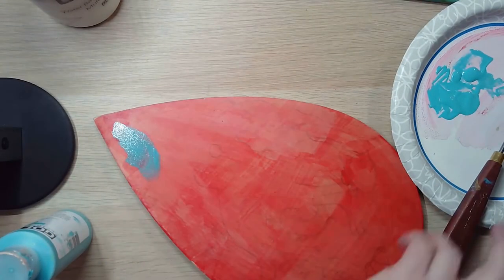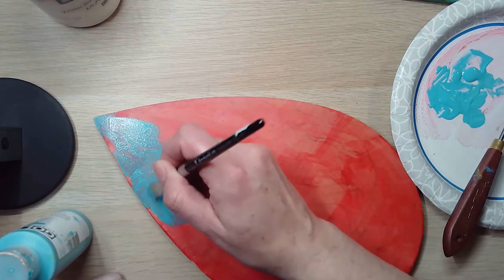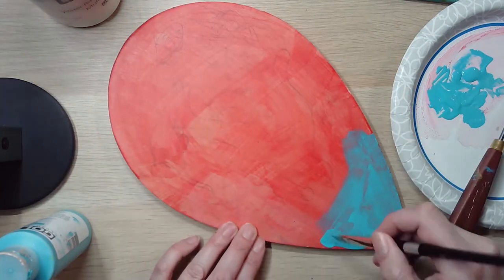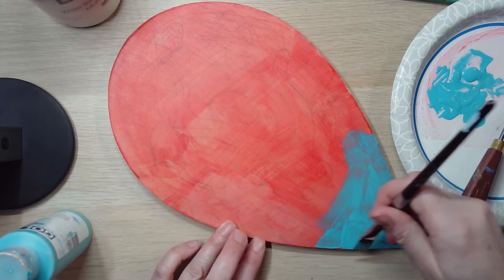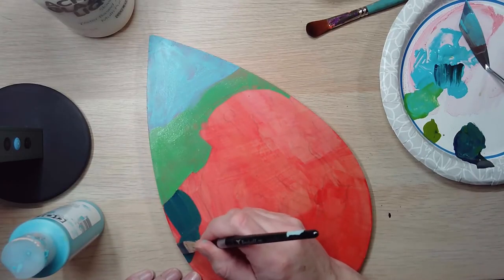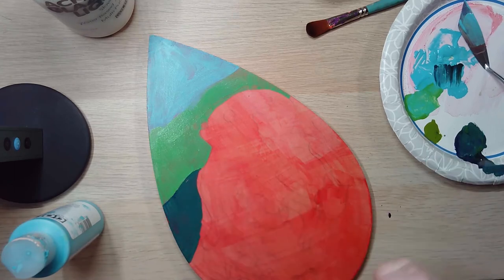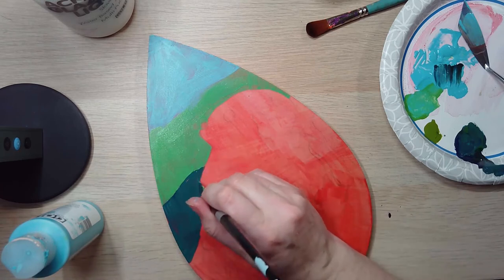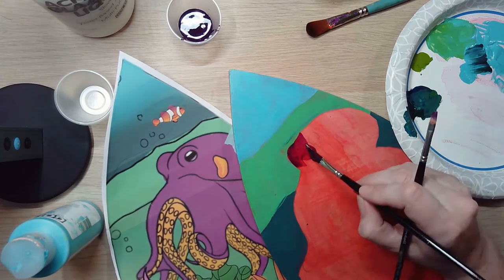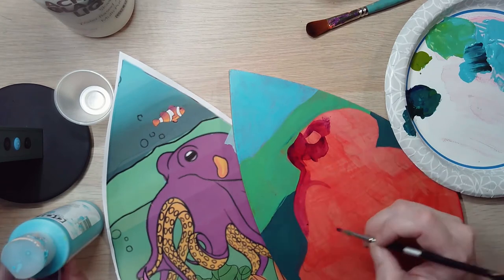Here I'm just laying down the local color — the main base color — for these portions. It requires many layers to create an opaque background unless you add white, which I have done for this green area. I'm just double-checking my drawing and seeing where I may have covered up certain areas, and defining the different shapes with different colors.